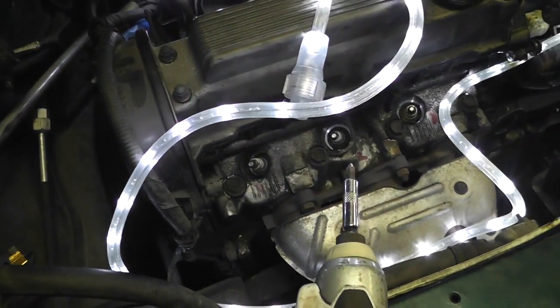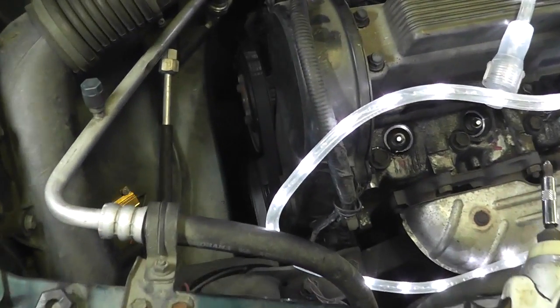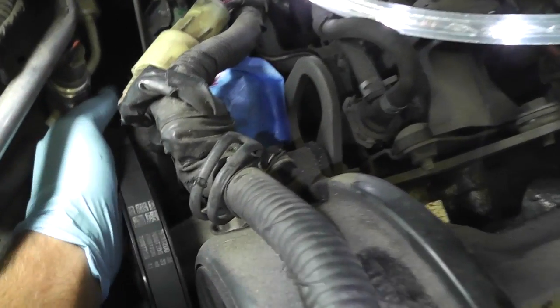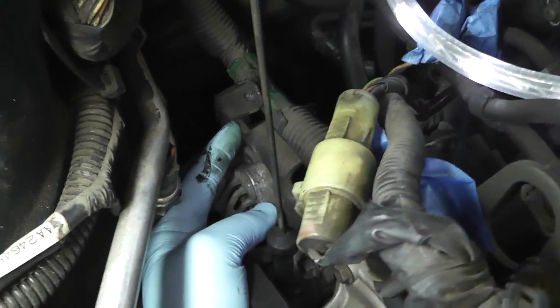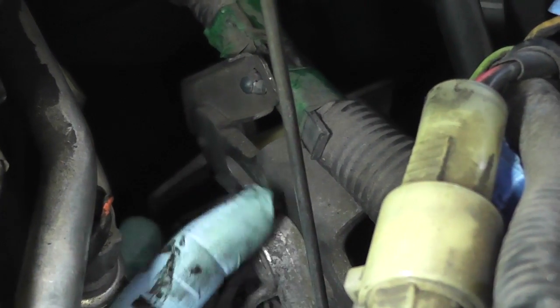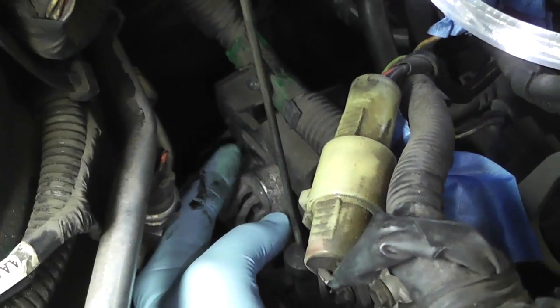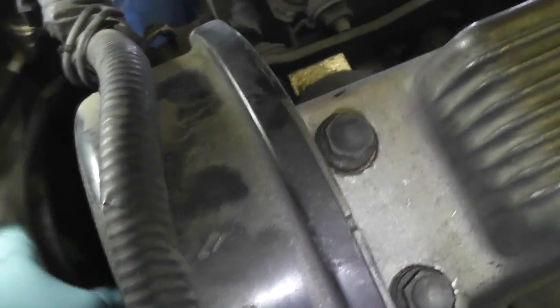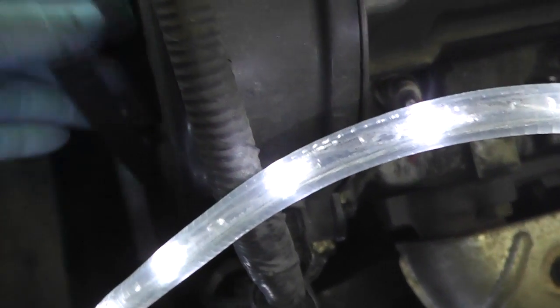Next step is to loosen the alternator belt and remove it. This is the alternator back here — see how it's meant to slide? There's a bolt that goes in here and that tightens it as you slide it to tension the belt. To remove the belt I had to remove or loosen that bolt, I loosened another bolt and there's one down below. Then I was able to pull on the alternator, get it nice and loose, and pull this belt right off. We're going to need to be pulling things away.